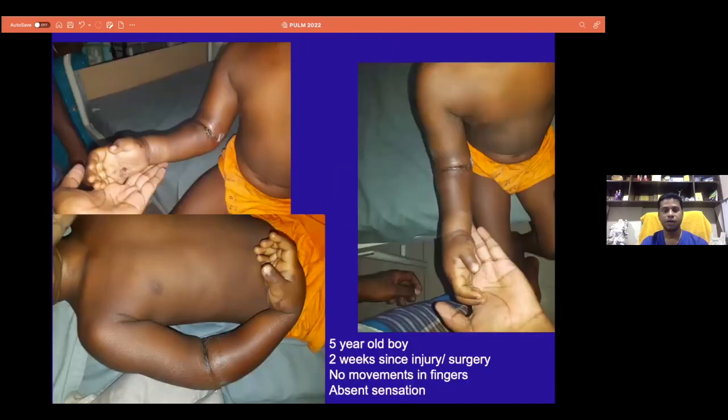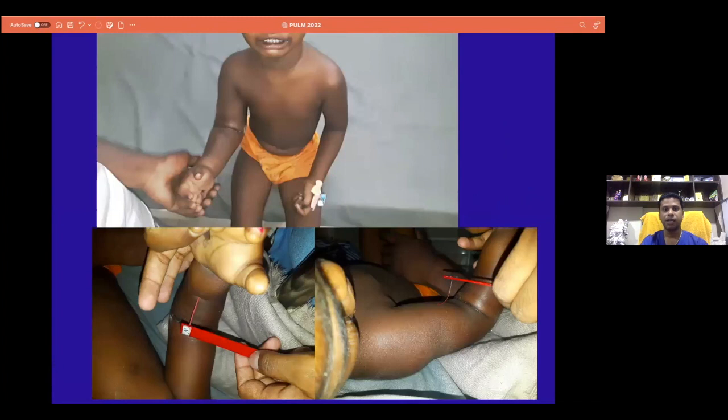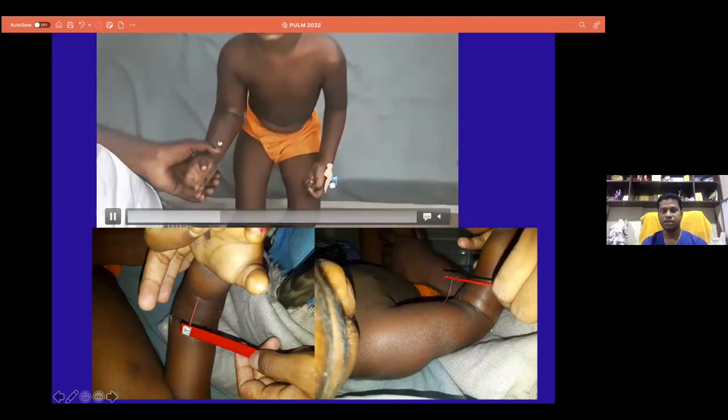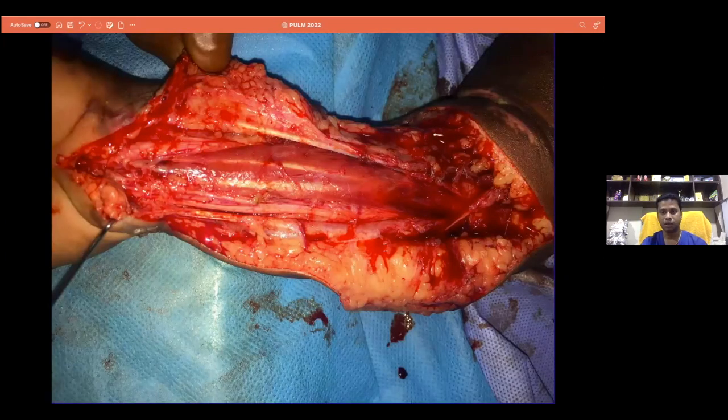This is a 5-year-old boy who came two weeks after this sort of injury with swelling and no movement in the fingers. This was the cross K-wire fixation of the child. But once you see this movement — he could move the normal hand but had no movement in the right hand. It was tense and tender, and the boy kept crying. We decided to intervene and found it was impending compartment syndrome.